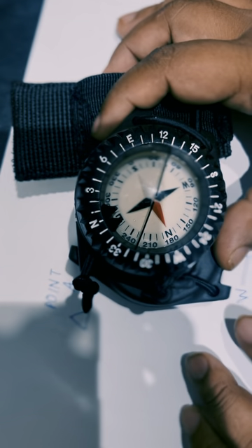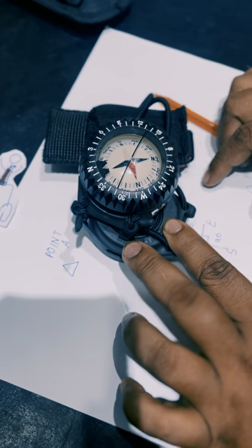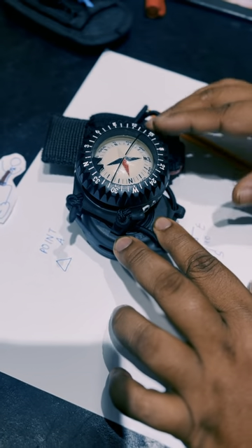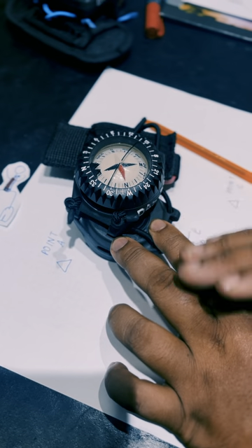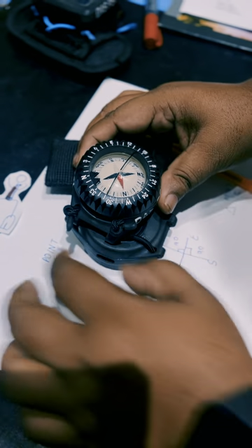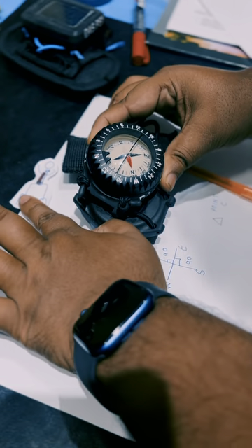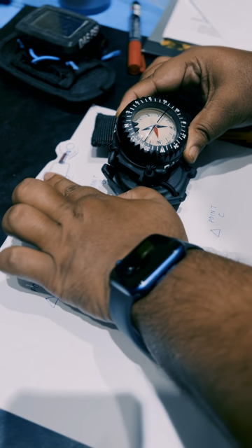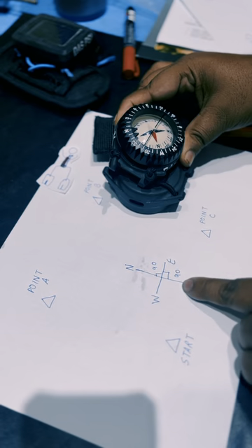Keep in mind we have not touched the bezel or changed any settings. The original compass heading we set remains constant. All we do now is keep east between the index markers and swim. We reach point B and then need to turn 90 degrees again.